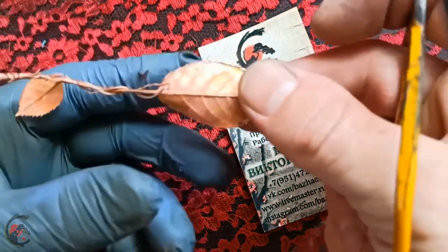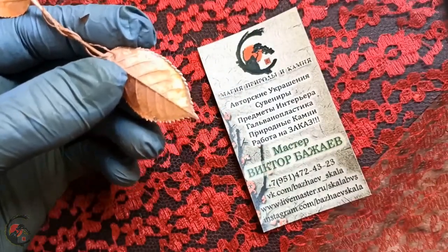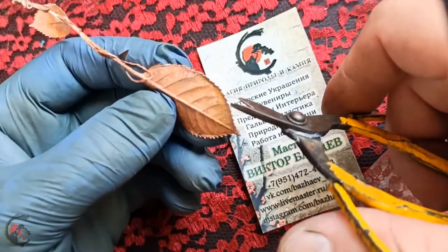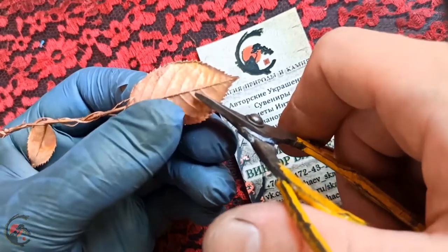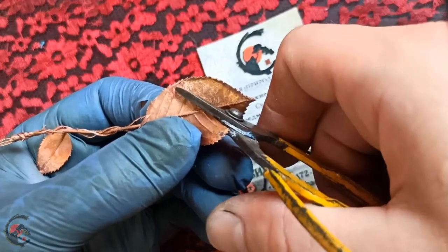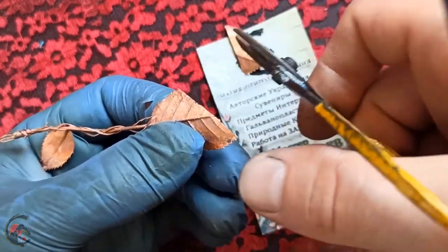Что у нас происходит? Я хочу просто взять вот этот вот обмеднённый лист металлический и разрезать его. Таким образом мы посмотрим, что же внутри. Это, во-первых. И насколько портится лист — портится ли вообще в целом. Мне лично самому интересно — я такой эксперимент, как таковой, не проворачивал. Но тем не менее, смотрим.